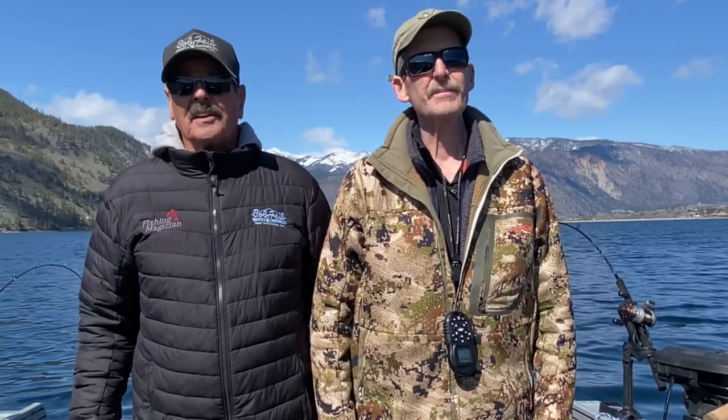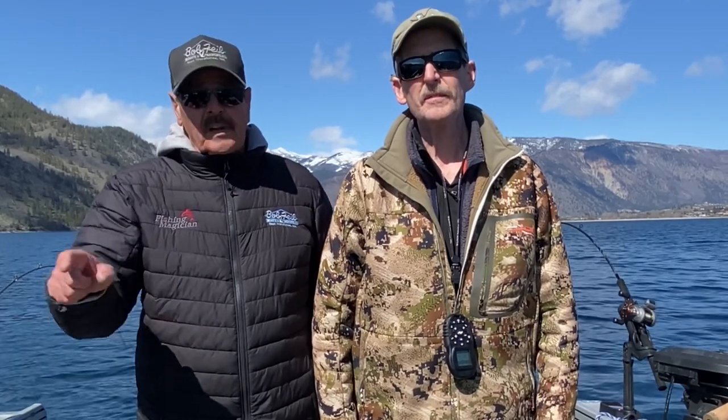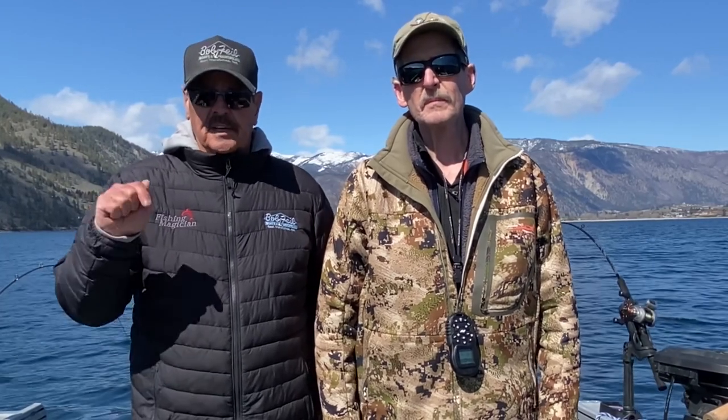Hello again, Dave Graybill, fishingmagician.com. I'm on Lake Chelan with my brother Rick Graybill and we're out here looking for Chinook salmon. If you caught our last video, Rick showed you some tips and tricks and we landed a nice fish. I wanted to come back because there are a lot more details to this fishery to be consistently successful, so we're going to talk about brines, how to hook up a herring, and a few other details that will really contribute to your success fishing for Chinook on Lake Chelan.